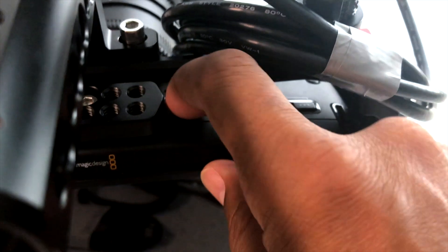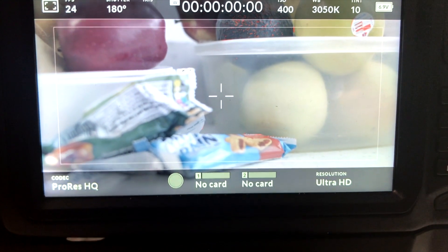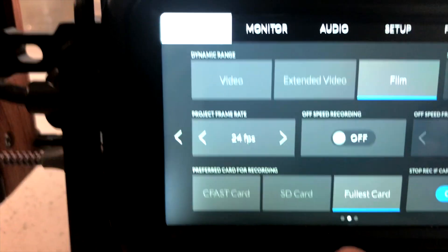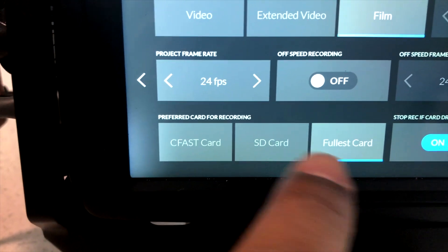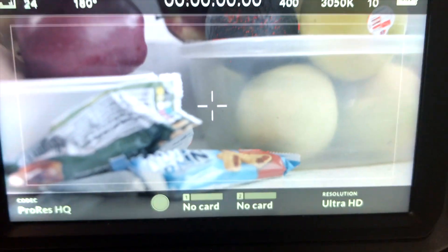We're going to power the camera on and notice that it may not even see the drive at first. The camera powers on and it says 'no card' on both slots. We go to the menu, go to the next page, and make sure it's on Fuller's card — sometimes you can see it's set to external drive but the external drive doesn't show. We press Fuller's card and go back, and it still doesn't show. At this point, you need to unplug the cable and re-plug it.